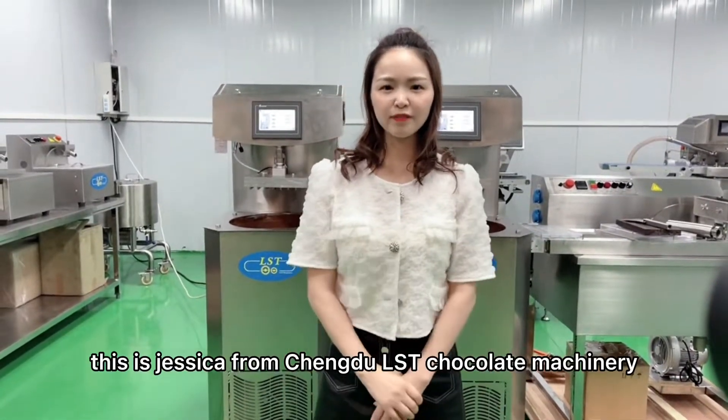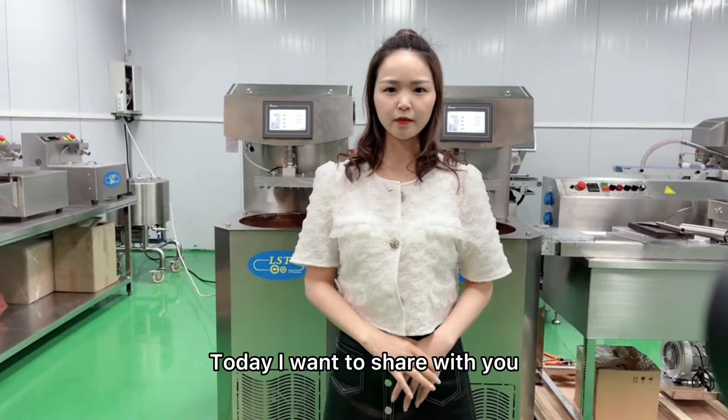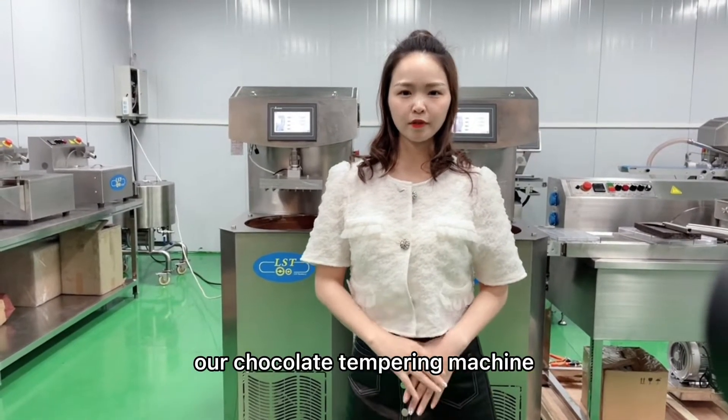Hello everyone, this is Jessica from Chengdu LST Chocolate Machinery. Today I want to share with you our chocolate tempering machine.